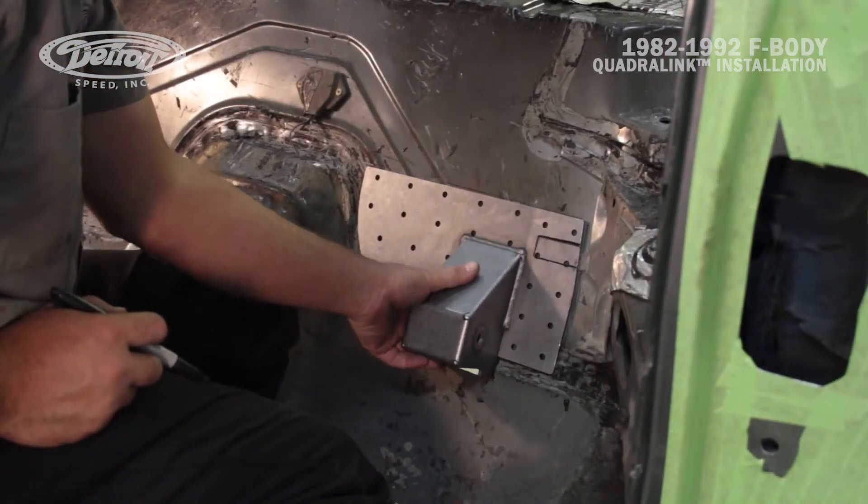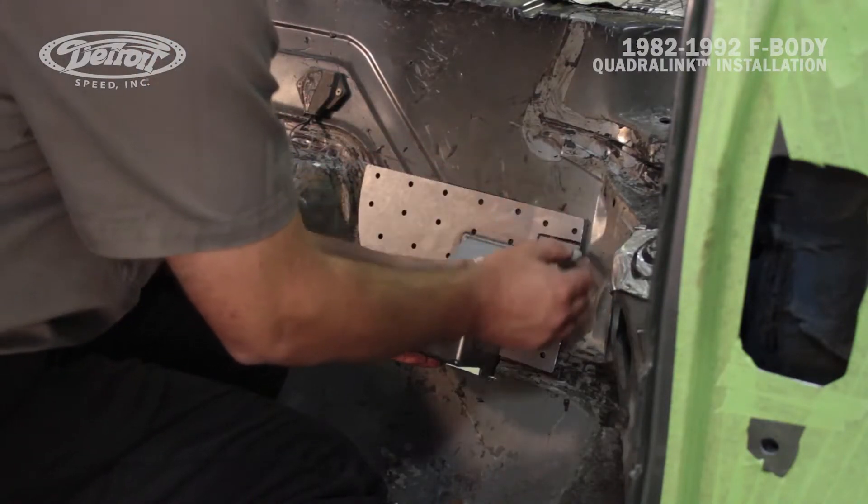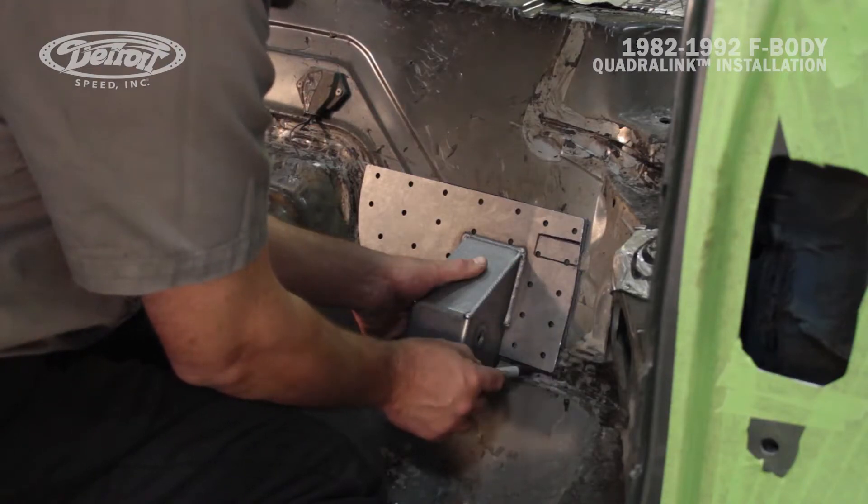Now that Mark's got the upper link pocket sitting flat against the floor, he's going to trace the perimeter of the bracket. That way, when it's removed, he can grind the paint away for a nice clean weld.